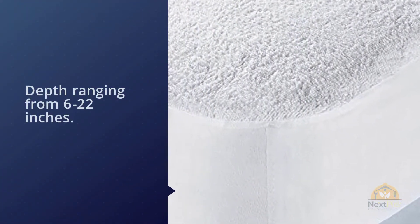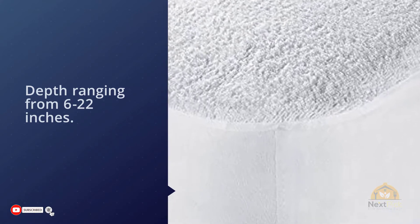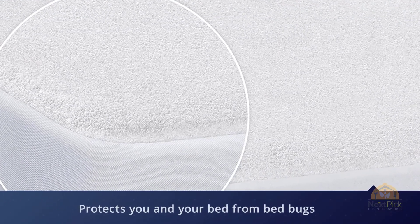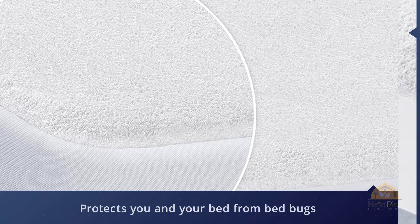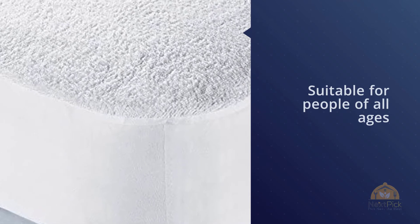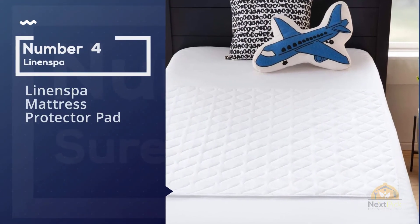It is also hypoallergenic and protects you in your bed from bed bugs, mites, dust, bacteria, and mildew. It is suitable for people of all ages, whether you have dust allergies, asthma, or deal with lint and fur from pets.